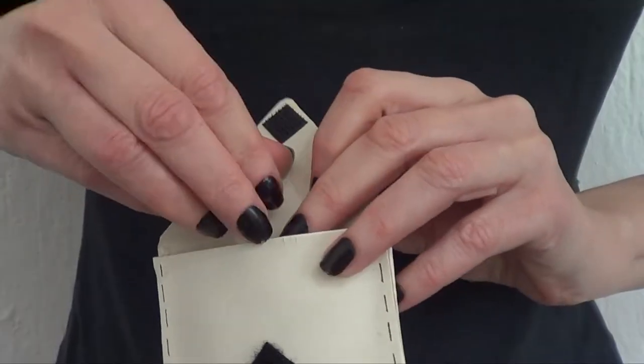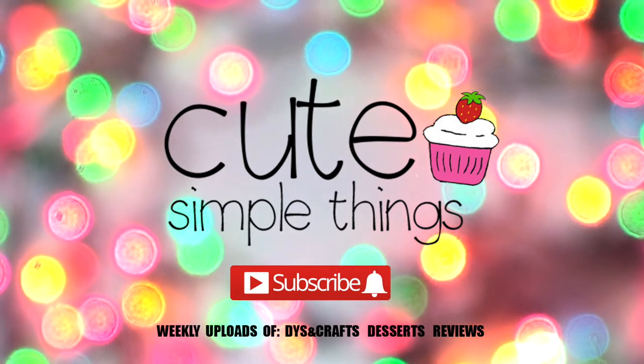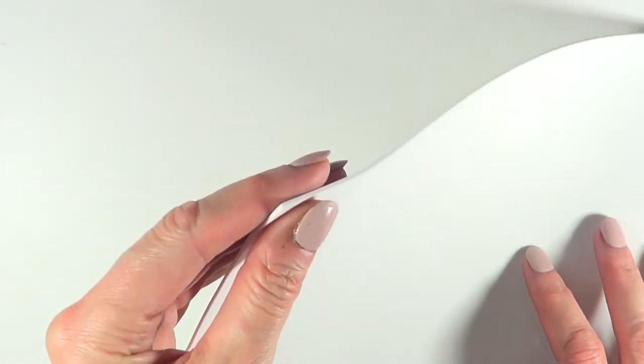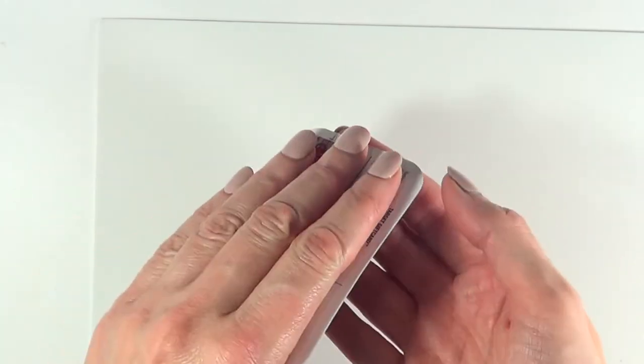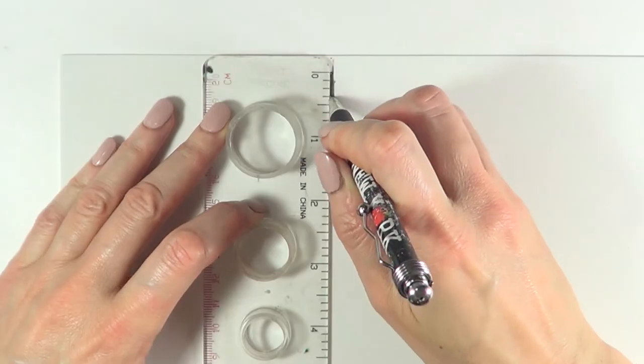Hey guys, it's Rain — welcome to this earphone holder or carrier DIY. For this one, I'm going to be using this foamy paper, and just as a reference I'm going to be using this really old Target gift card. The first thing I'm going to be doing is cutting the space of this just so I can figure out how much space I'm going to be needing.